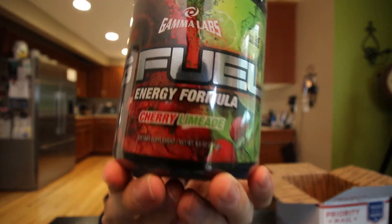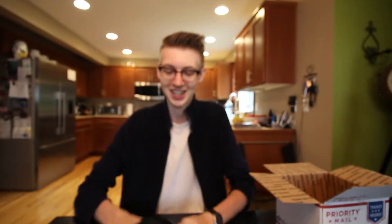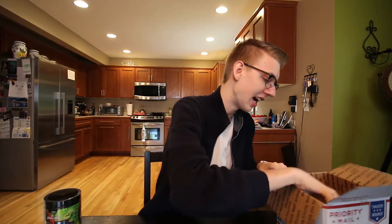We got cherry limeade. Can you see that? Cherry limeade right there. And we also got a shaker cup with it — one of the Phase One cups. That's a plus. Pretty cool.